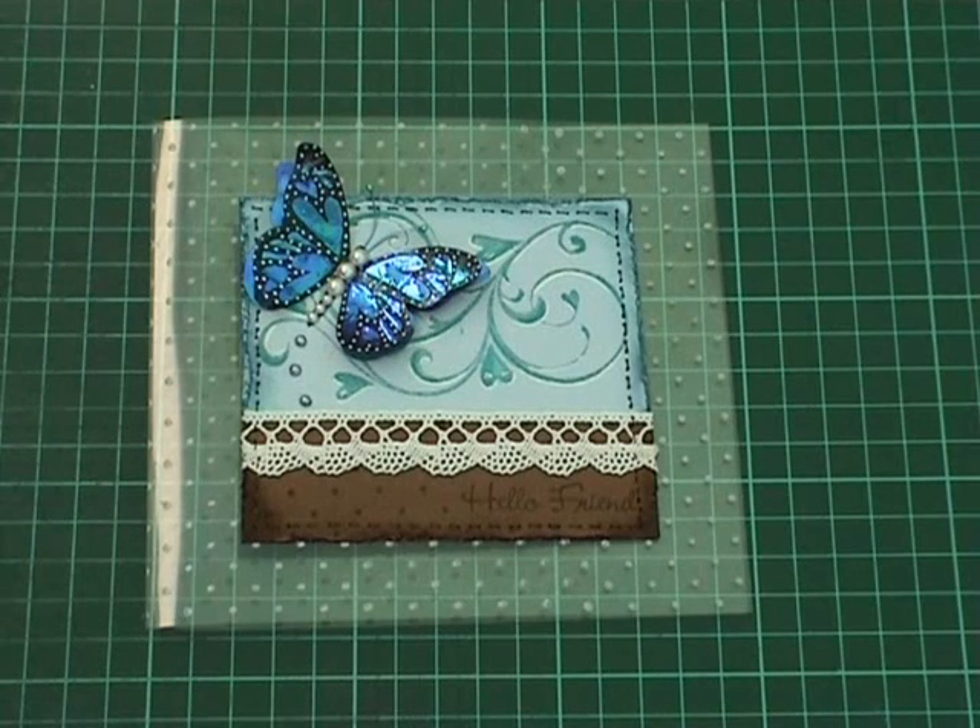Today I'm going to do a video showing you how to make the butterfly using fantasy film on this card here.